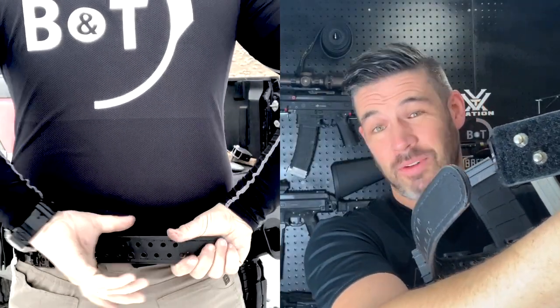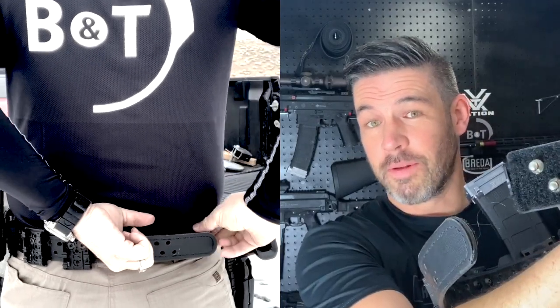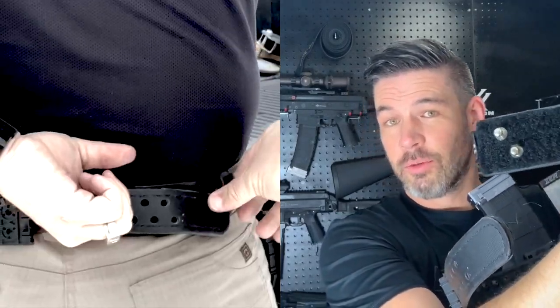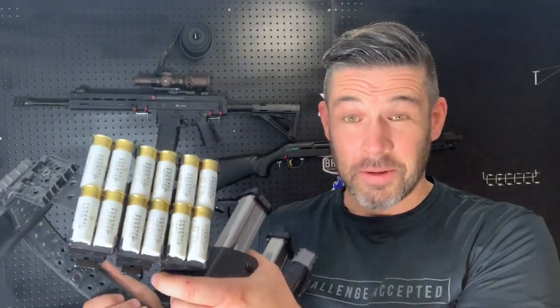As far as how it buckles, it's really simple. These two nubs go right into a couple of holes that fit best, and then this little loop keeps the extra belt from coming loose. I've found that the hook and loop contact all the way around is enough to hold everything on your belt.